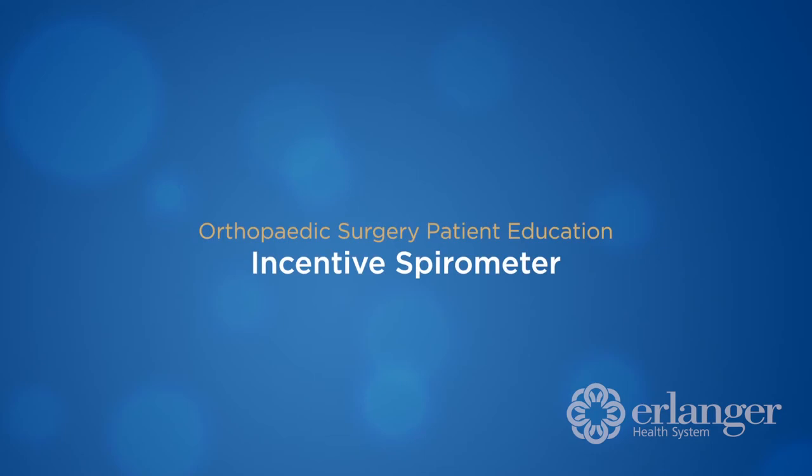After surgery, we are going to provide you with an incentive spirometer. This little workout tool will be used to help improve your lung function after waking up from anesthesia. It will reduce any low-grade temperature and decrease congestion after surgery.